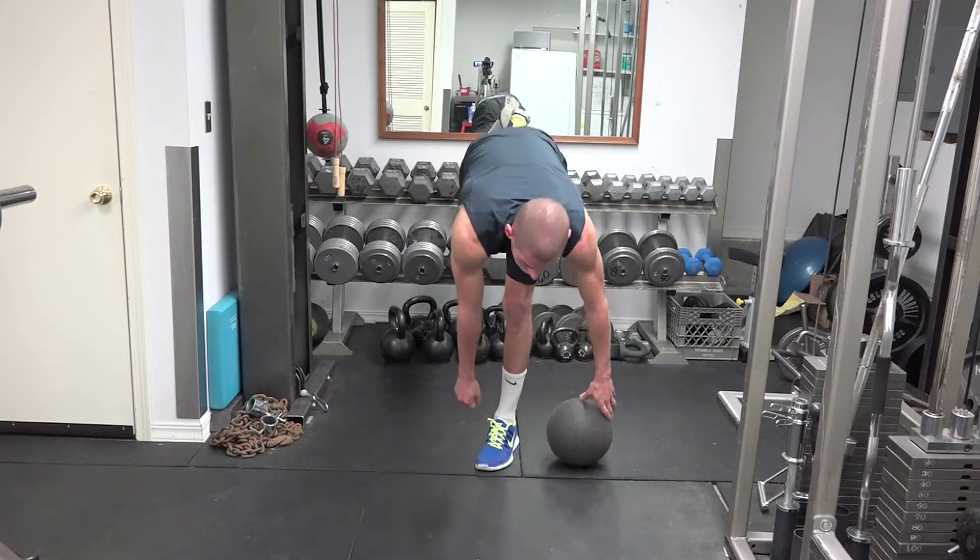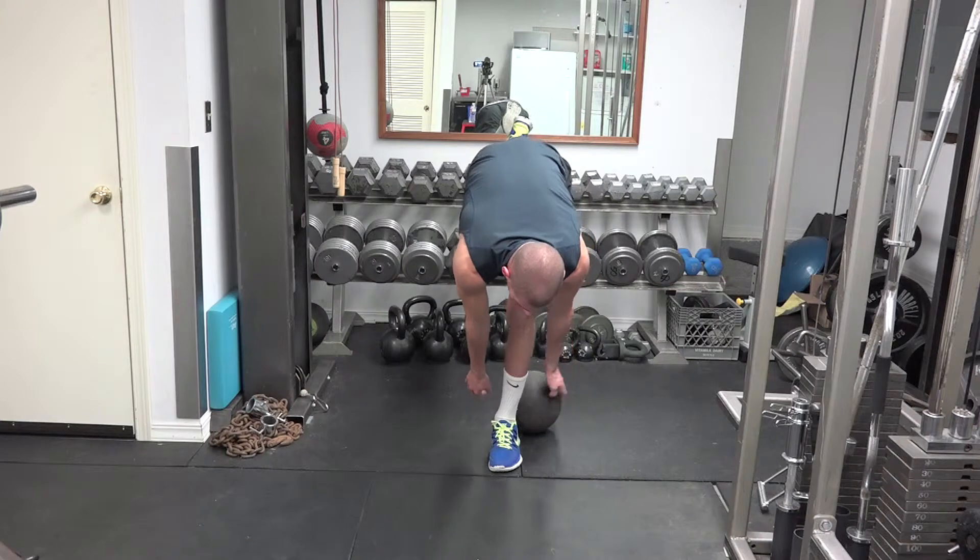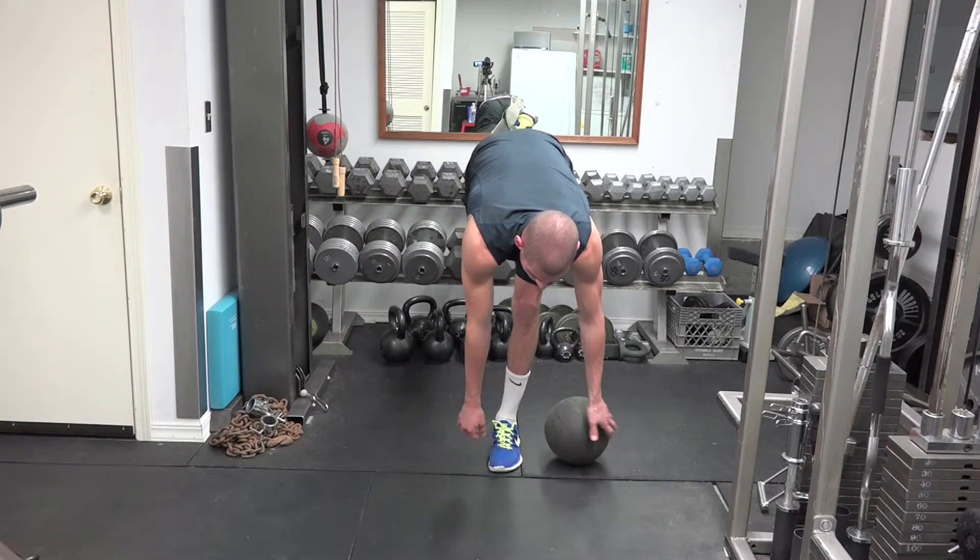What you're going to notice is you're going to fall all over the place. Try and hold that medicine ball if you start to fall, but really stay on that heel of that foot that you're planted on, which will help you be able to do it. So, you're going to keep going.